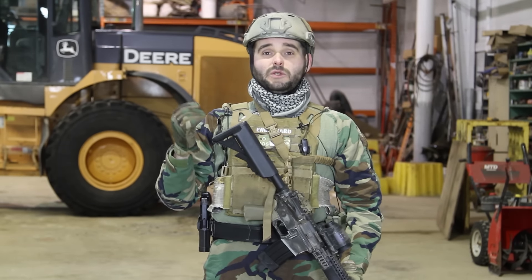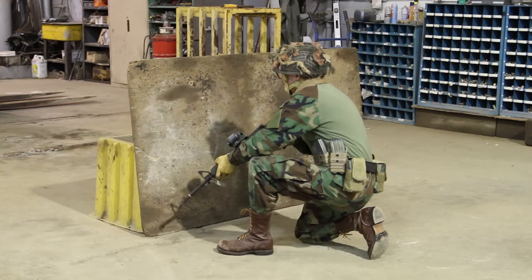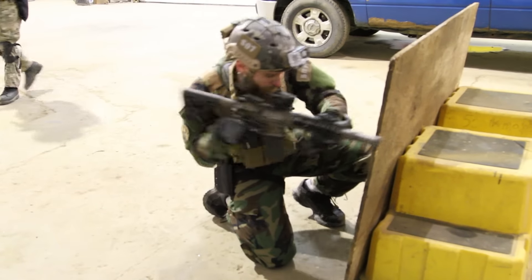Before we start talking about specific types of slings, it's important to note that effective use of a sling is part of good weapons manipulation. Someone who practices consistently with a bad sling will always be faster and more efficient than someone who never practices with a great sling. Regardless of what type of sling you use, you should incorporate it into your routine practice.